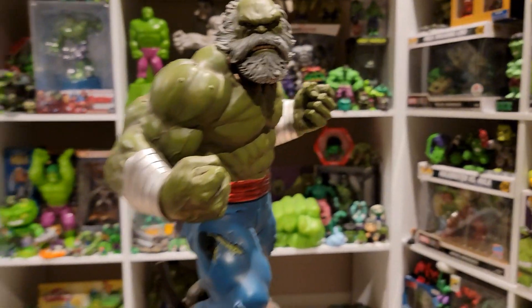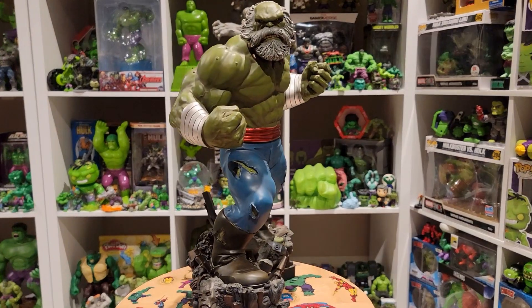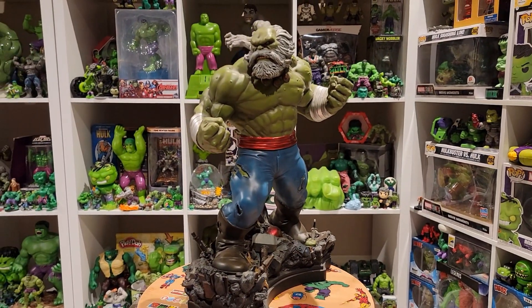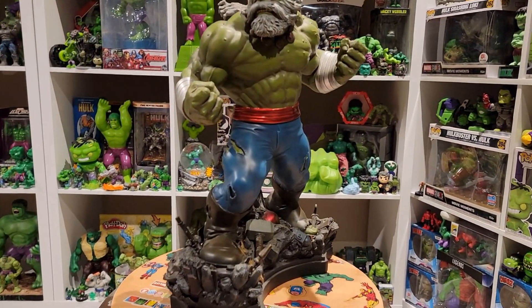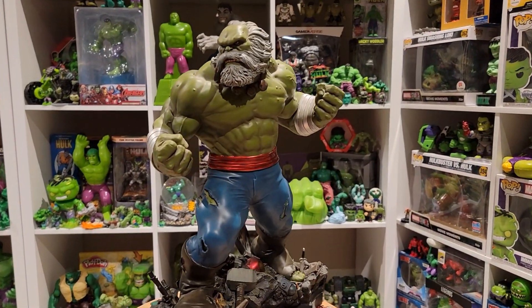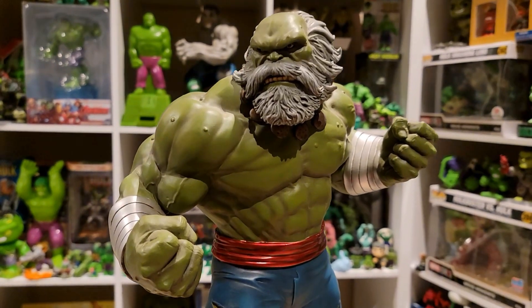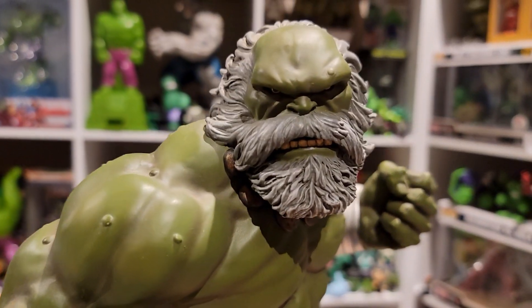Today I'm featuring one of my Hulks — I have a lot of Bowen Designs Hulk statues — and this one is the Maestro. Here he is. As for size, it's 1/6 scale, so we're talking roughly 12 to 14 inches including the base. In regards to anatomy, I think the statue is absolutely flawless.